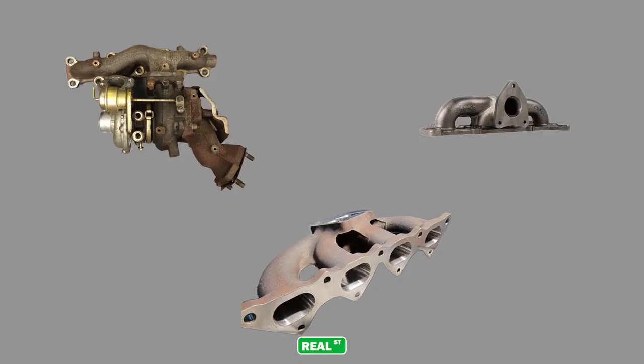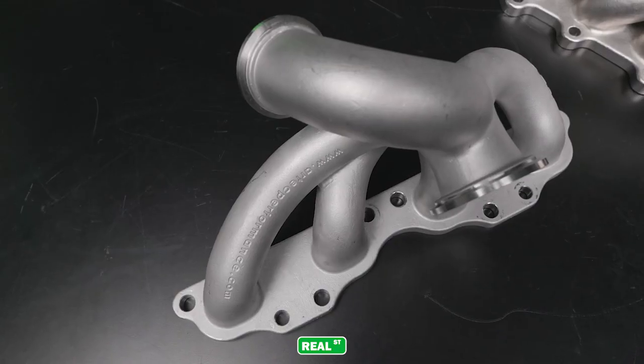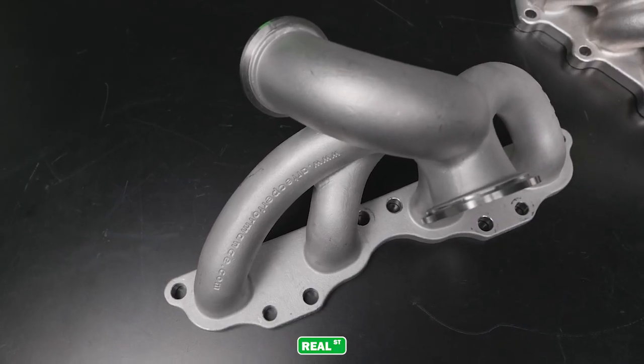Cast manifolds are nothing new to the turbocharger industry, and OEMs rely heavily on them because the casting gives you some organic shapes. You're allowed to make fairly compact manifolds that still flow extremely well, while avoiding any of the cracking liability or leaks that you have in a fabricated manifold.